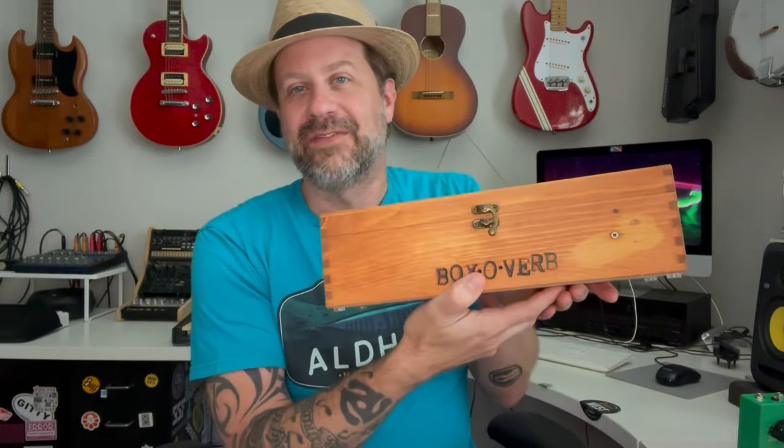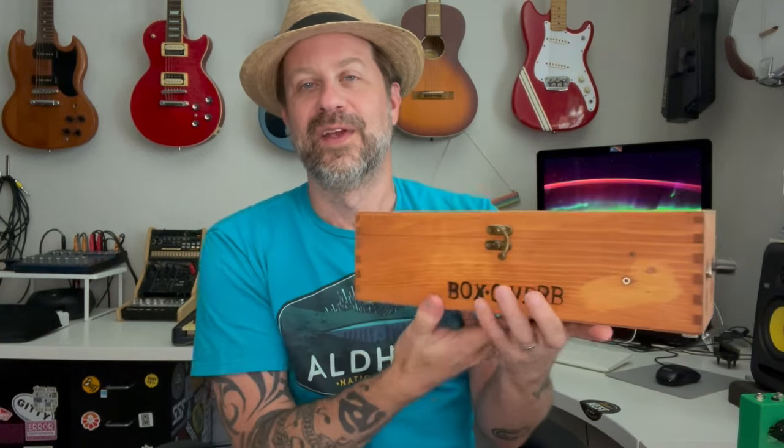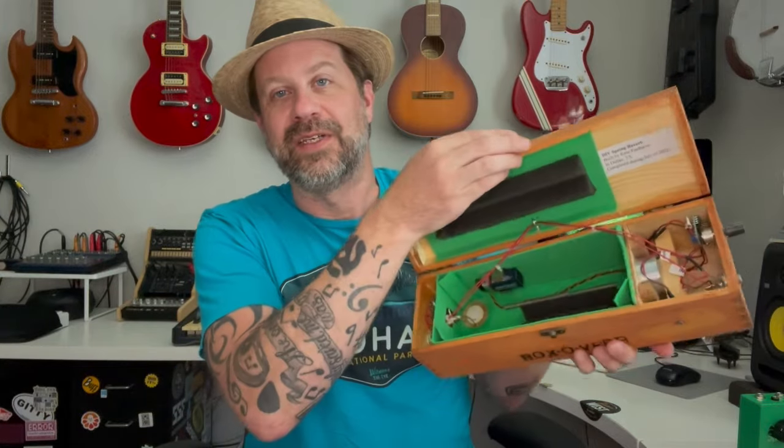You built a spring reverb a while back — I did. I have it right here. I built this and effectively you could call this a pedal because it's got an input, an output, and some controls. But it's a spring reverb inside that I made myself. It doesn't really fit on an average pedal board, whereas this will.